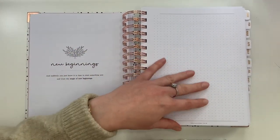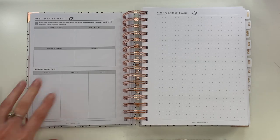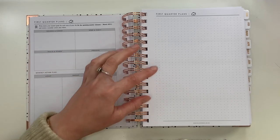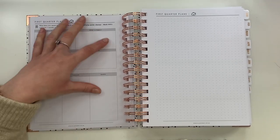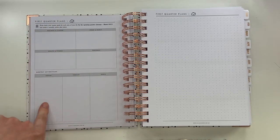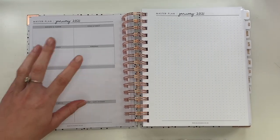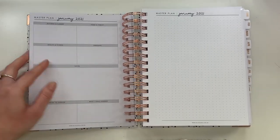Then we get into the start of really planning your year. There's a 'new beginnings' page and a blank space before you get into it — just because why not. Then you have your first quarter plan. I don't know if it's an American thing, but the year is split into quarters — so this is January to March. It means you can refine down your yearly plans without feeling overwhelmed. You've got your four categories again here, and then a monthly action plan where you can make notes for each month individually.